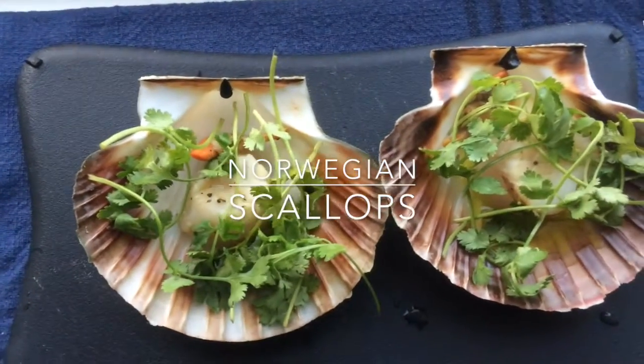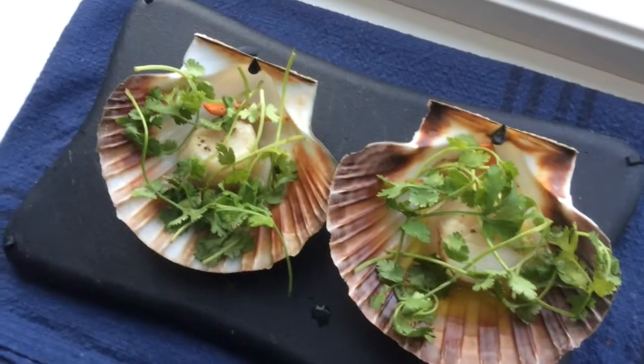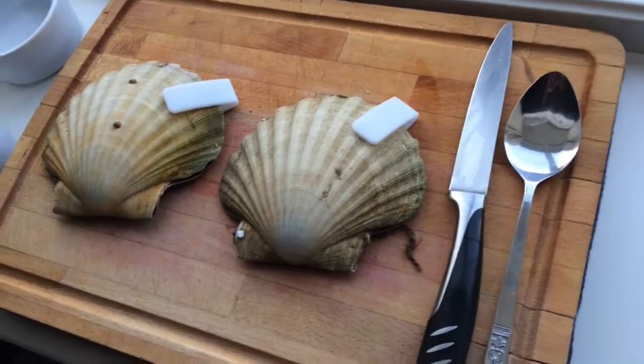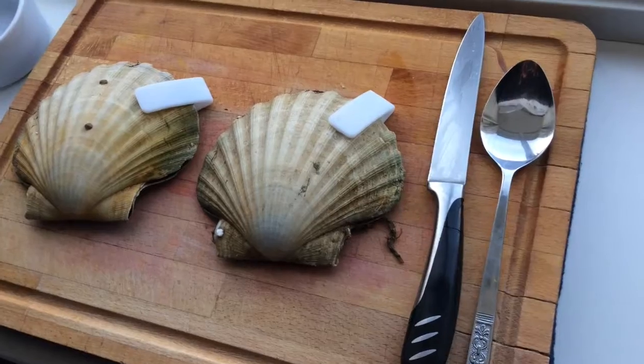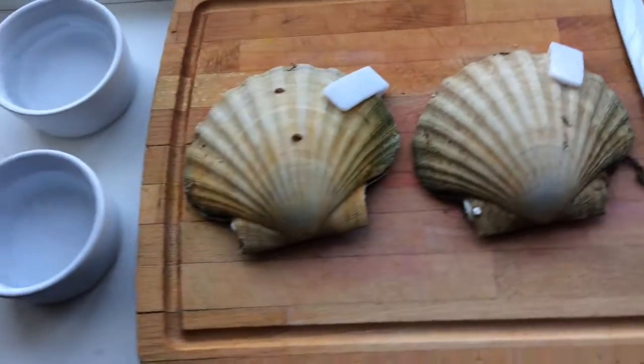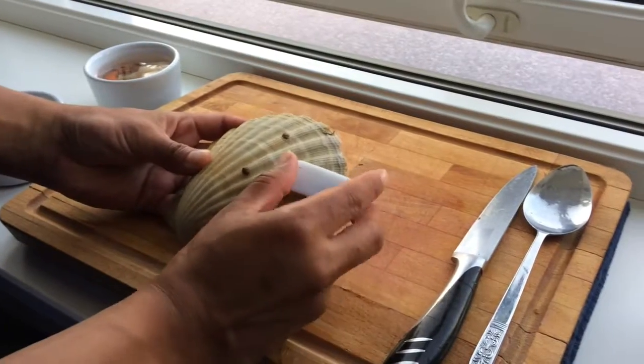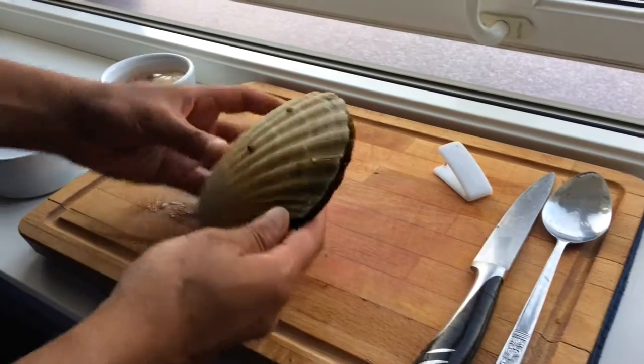This is Norwegian scallops made the Indian way. Good evening guys, today I'm going to show you how to prepare some lovely Norwegian scallop, and this is the equipment you need.